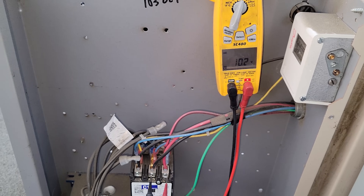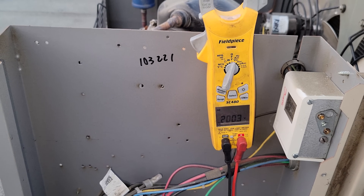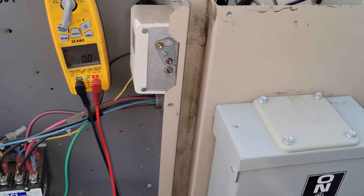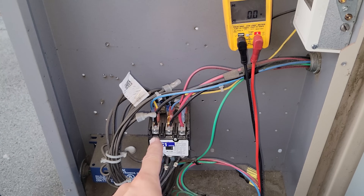203 volts L1 to L2, 201-200 volts L2 to L3, and then 202 volts L1 to L3. So we have power coming into the disconnect switch. The problem is not in there — we have power here.